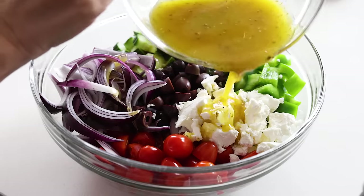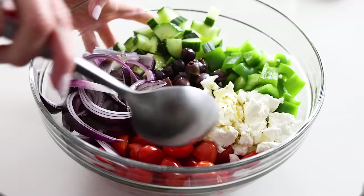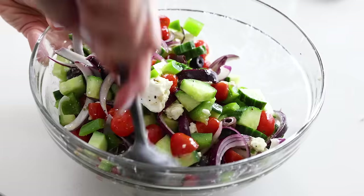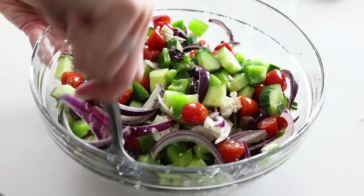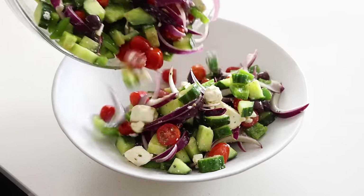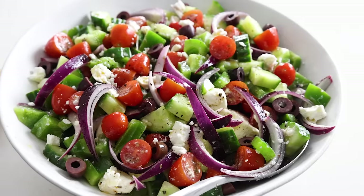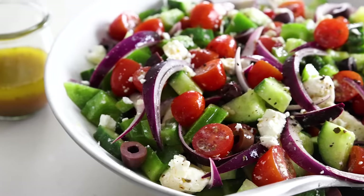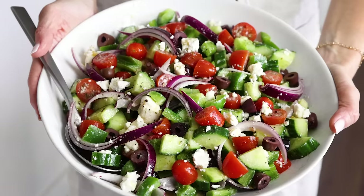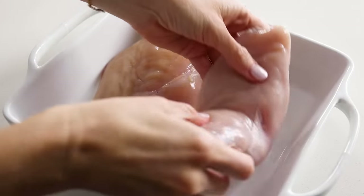Fun fact — Greek salads are often not mixed before serving. A single serving is just a plate with a pile of veggies, a chunk of feta cheese on top, and a sprinkle of dried oregano. But as this is a family-sized, meal prep-ready version, I'm going to lightly stir it up with a drizzle of the dressing. If I'm serving it for family or a dinner party, I'll transfer it to a prettier bowl and leave the remaining dressing on the side in case some folks would like more.